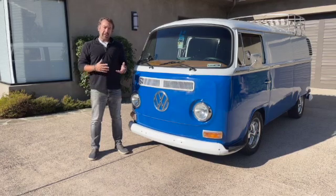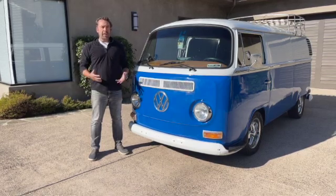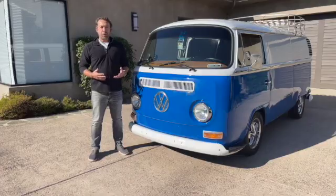So what's it like to drive a fully electric classic that was never intended to be electric? Today I'll show you.